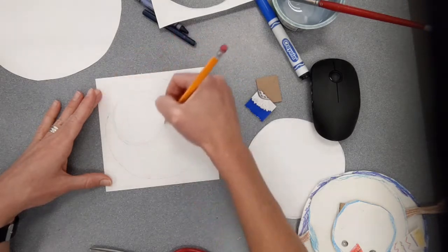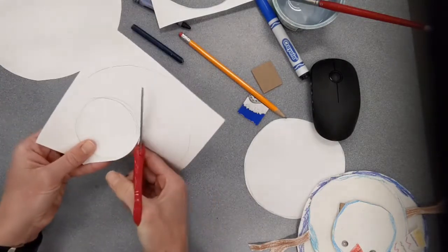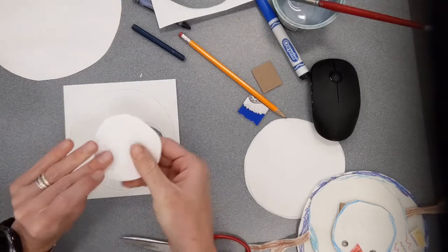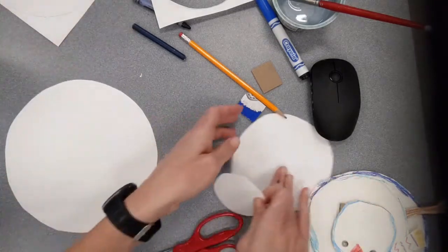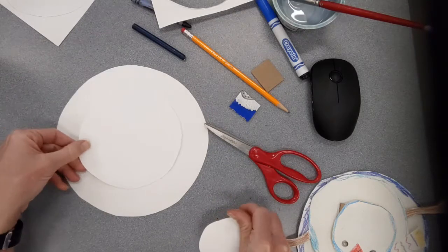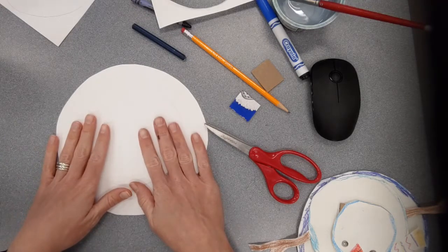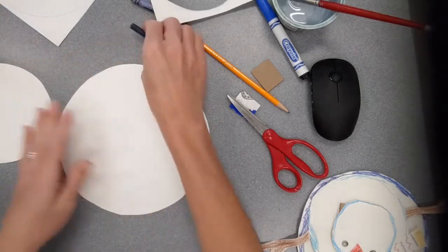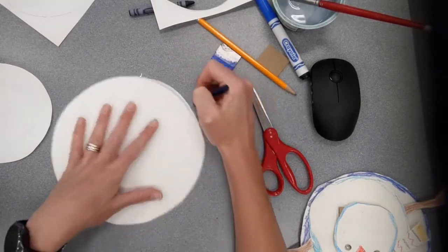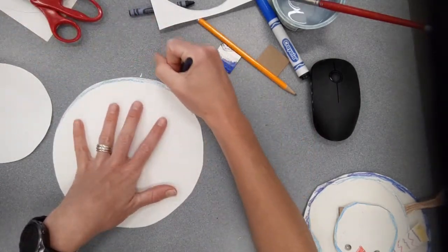I'm going to draw another circle — you can position it near the edge or right in the middle, it doesn't really matter. If it bothers you to have lumpy circles and you want to trace something to make them more perfect you can, but for a snowman I kind of like having them be a little irregular so it looks more like a realistic snowman. So now I've got my large circle, my medium circle, and my small circle.